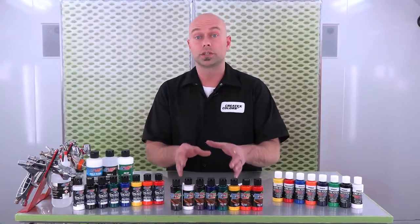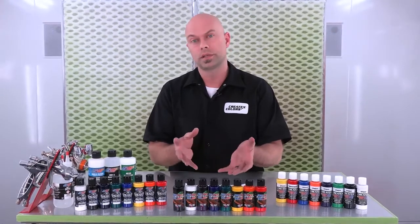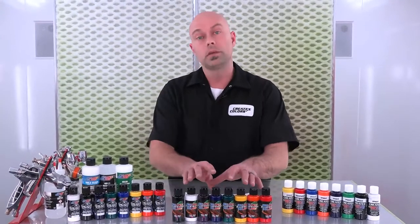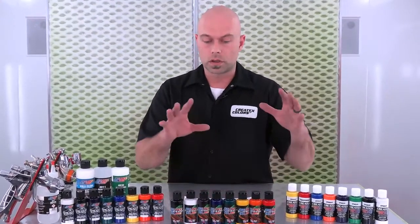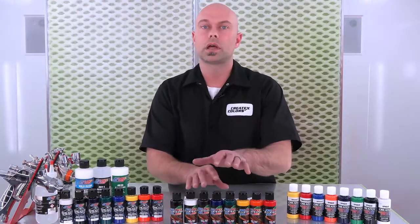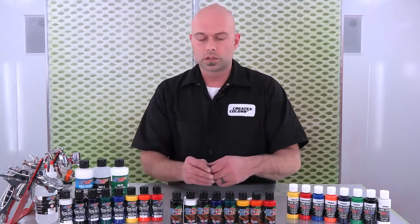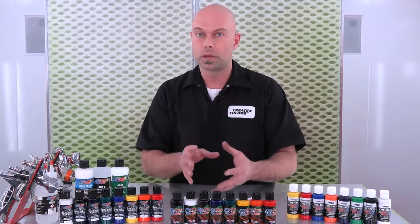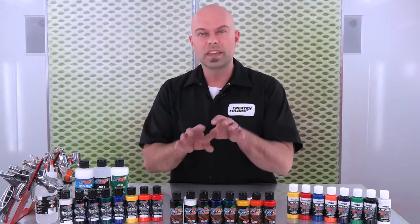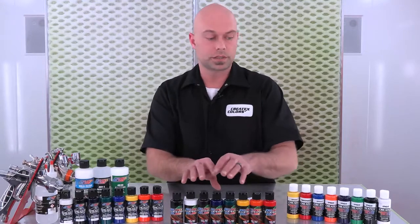Last, we're going to move on to our Createx Illustration Colors line. This is our flagship series of airbrush paints designed for superior atomization at lower PSI settings and smaller tip size airbrush. These are water-based acrylic resins made with the same type of light-fast pigments across our entire color lines. But the resin system in this line is different in that it is designed to dry and cure a little bit slower, giving you more time to manipulate your paint work for detail, erasing, the reductive technique, and scratching.